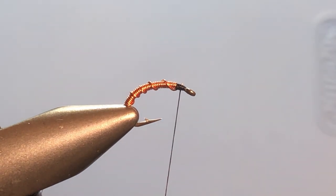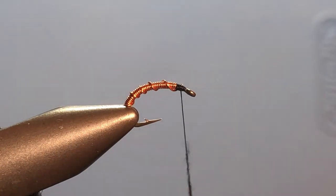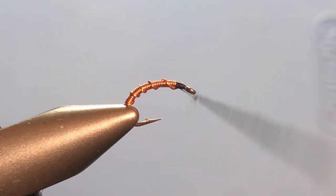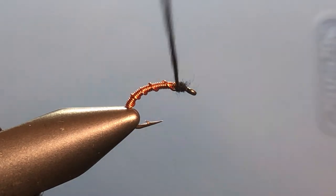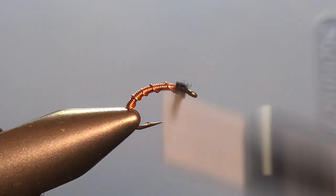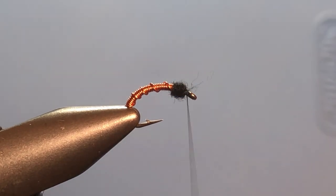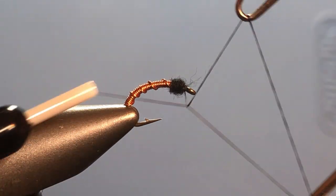Reach for our dubbing once again — black superfine. You can use whatever you like here. The black superfine goes on the thread very nicely and creates a nice head. You can alter the color of the wire, the size of the hook, add a bead if you want — all kinds of things you can do with this fly. Come in and whip finish and we are done.